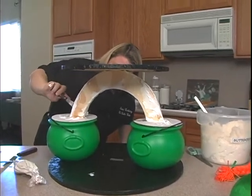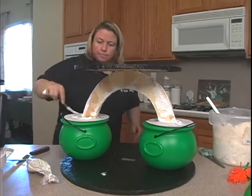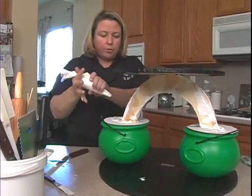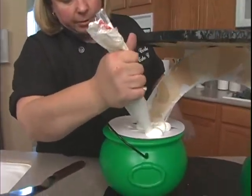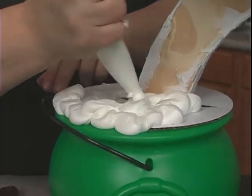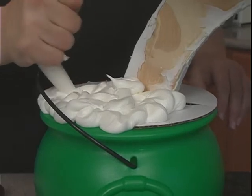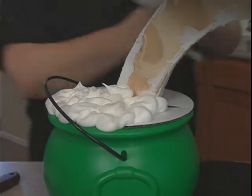Unless this is going on a table where you can see both the front and the back, you don't have to worry about the back too much — it just depends where it's going to be in the room. Now what we want to do is go ahead and put a bunch of buttercream down here, like it's the clouds. I'll just fill out my bag again and keep going until I have both of these full.